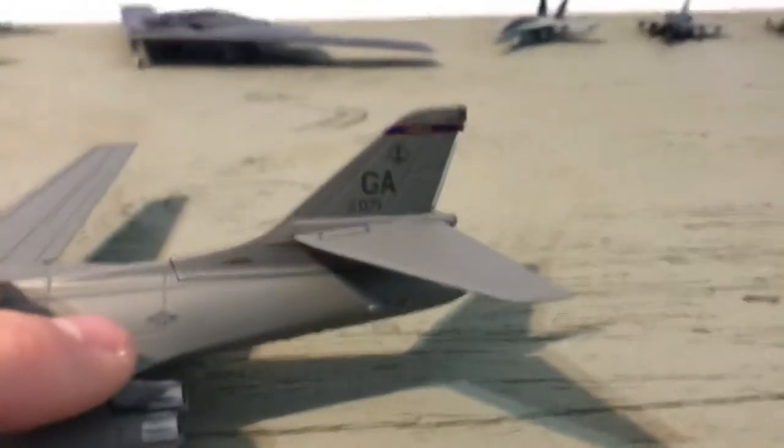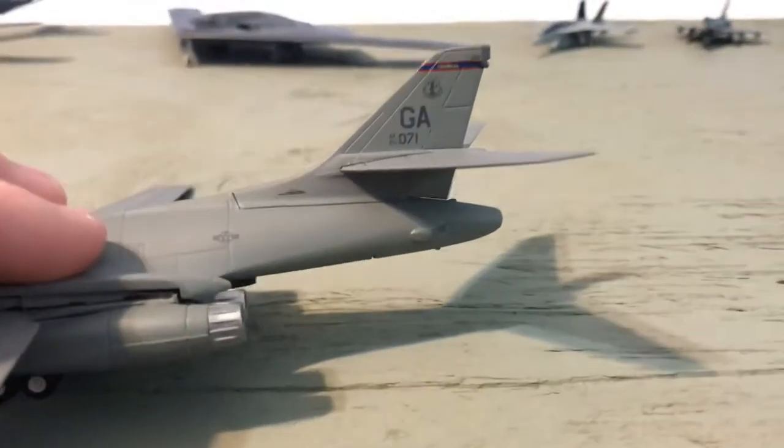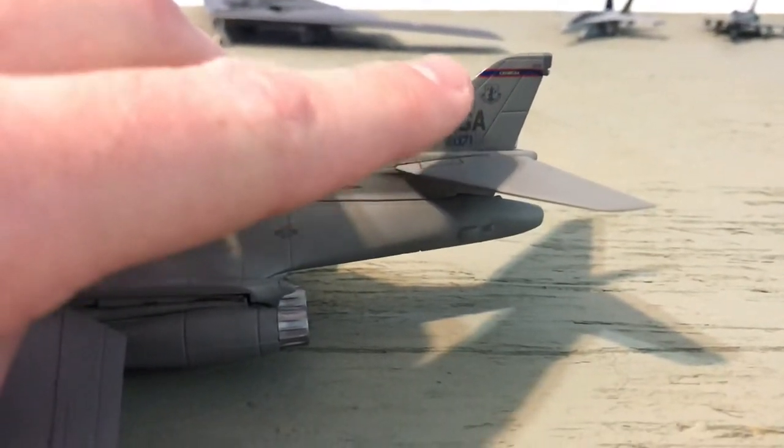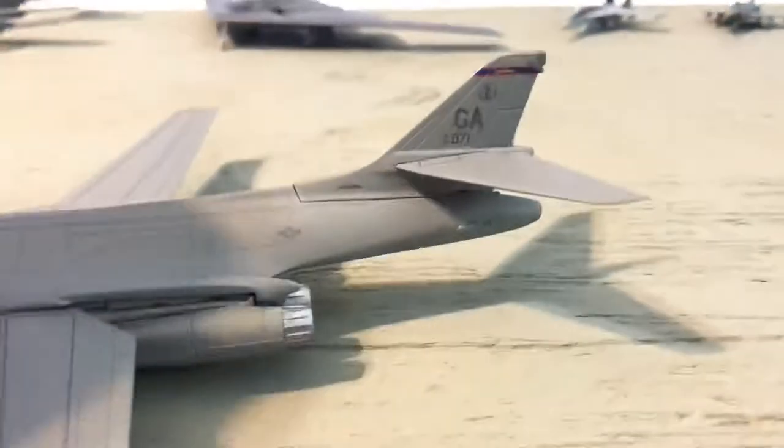There's the Georgia tail code, and there's your Air National Guard patch — like a tail flash — right there.